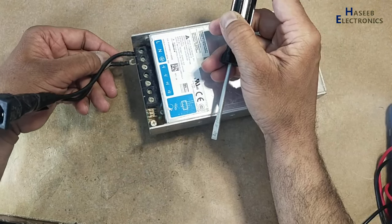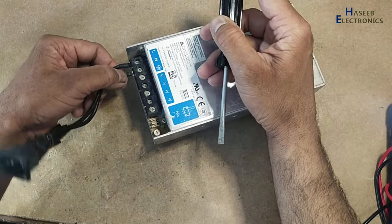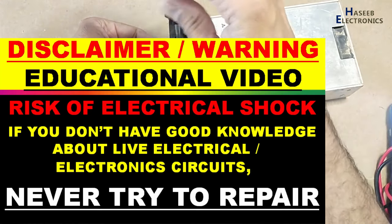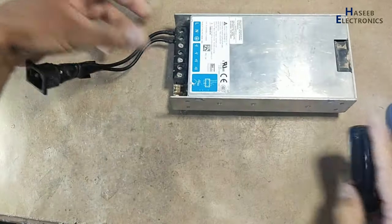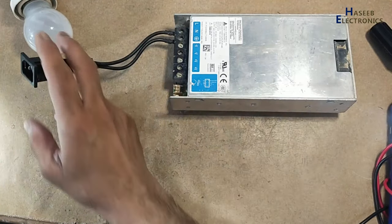Assalamualaikum warahmatullahi wabarakatuhu, friends, welcome back to my channel. This Delta Electronics 24-volt power supply is not turning on. If you don't have good experience in electronics, never try to repair because there are live voltages. I will apply power using a series lamp and we will monitor the lamp condition.